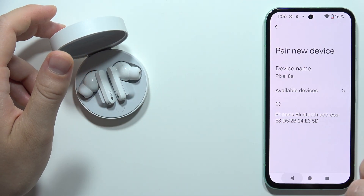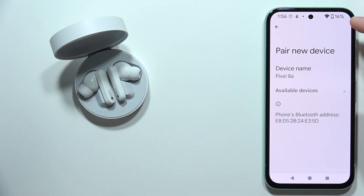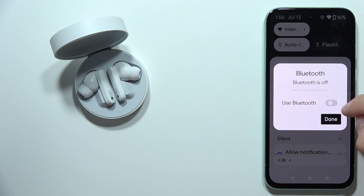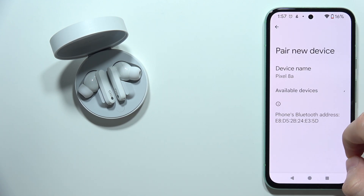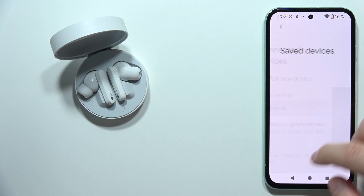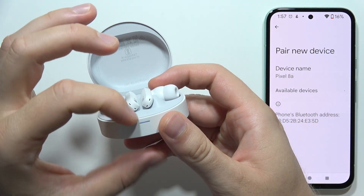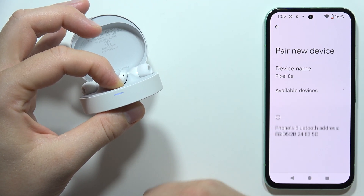If it still doesn't work, go back and try to find it on the list. You can also restart the Bluetooth settings. If it still doesn't work, click and hold the button to enter pairing mode one more time.